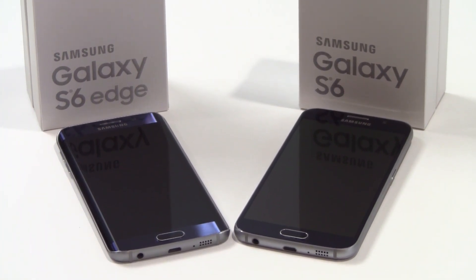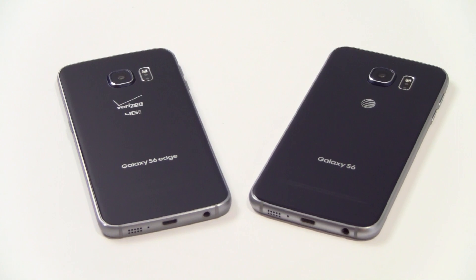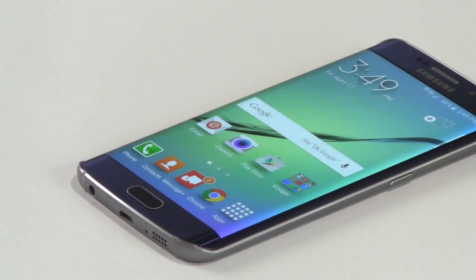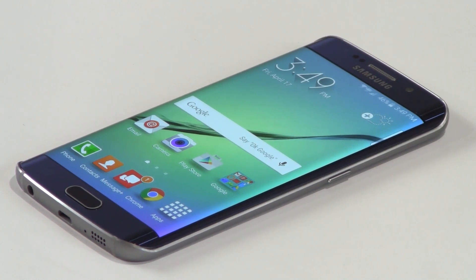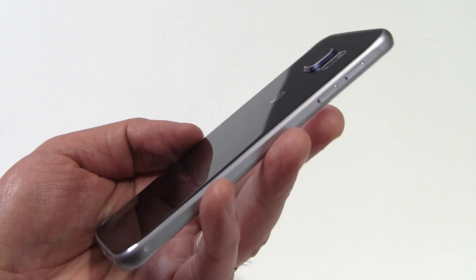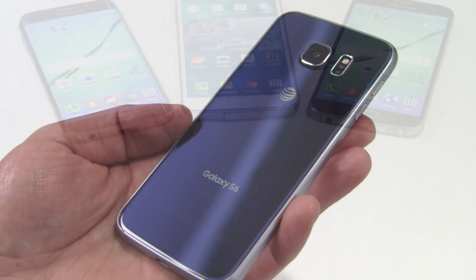Samsung has done away with the previous generation's plasticky build quality in favor of an all-aluminum chassis design, thankfully, that is strapped on the front and rear of both devices with Corning Gorilla Glass 4. This makes the phones very durable as well, though not indestructible as some torture tests on video have tried to suggest recently, especially for the Edge's double-curved glass design, which we think looks totally killer. The look and feel of both the GS6 and GS6 Edge is super premium, and some have even noted humorously that Samsung has managed to somehow out-Apple Apple here.